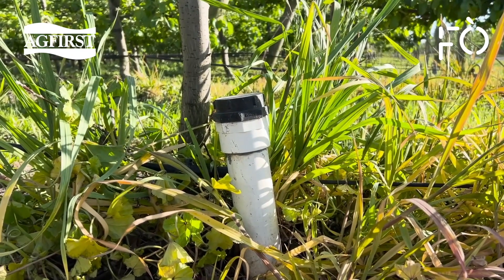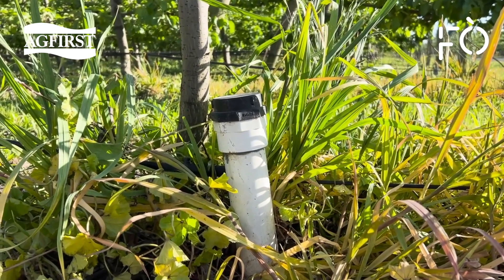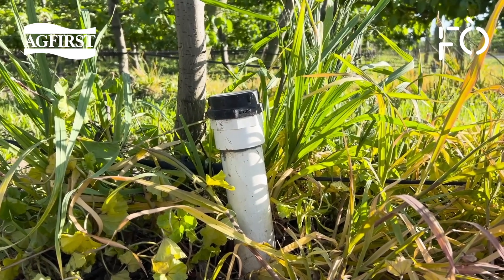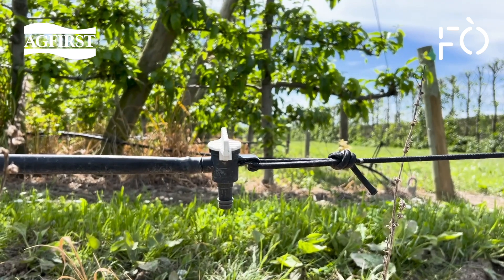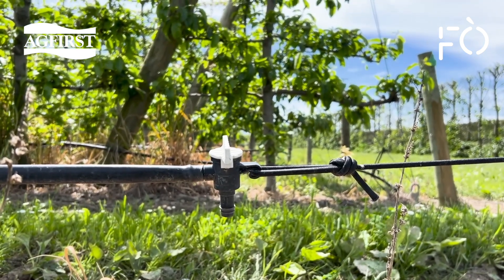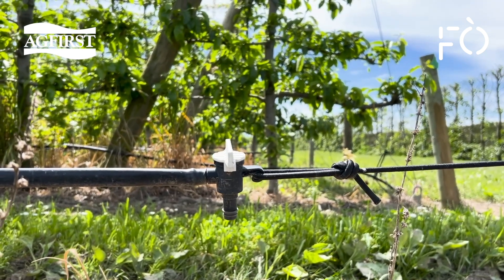When you turn on the pumps for the first time, have the blowouts open and the ends of each drip line open also. This allows all the dirty water out of the lines and away from the emitters. I like ball valves at the end of each drip line — they are easy to open and make flushing lines multiple times a year a quick method of preventing plugged emitters, which saves you time and money down the line.